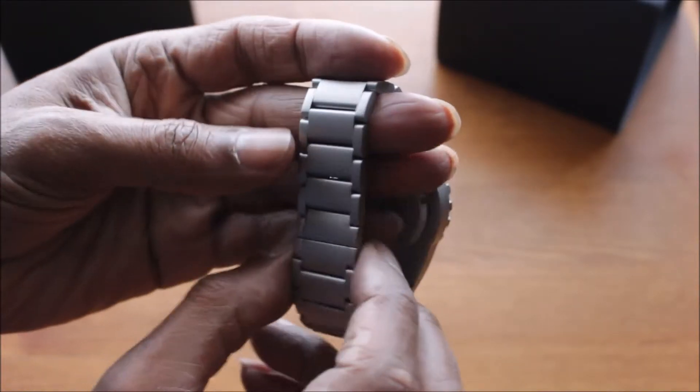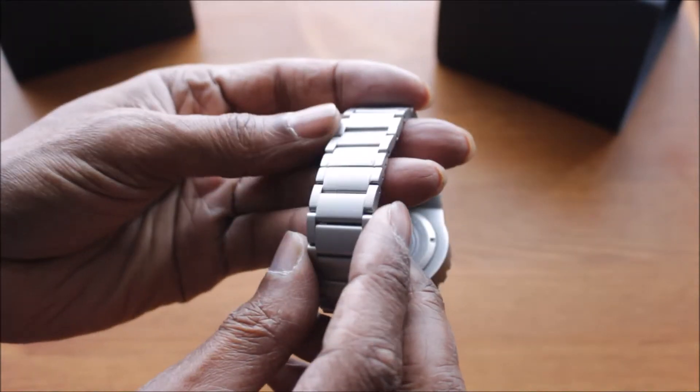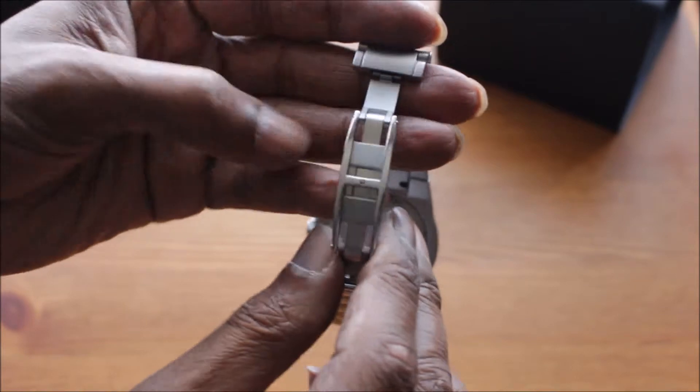Now with the clasp — the clasp is stainless steel, just as the watch, brushed stainless steel. It basically opens up as a joint in the middle and kind of flicks out like that. So it's quite a good neat little idea.